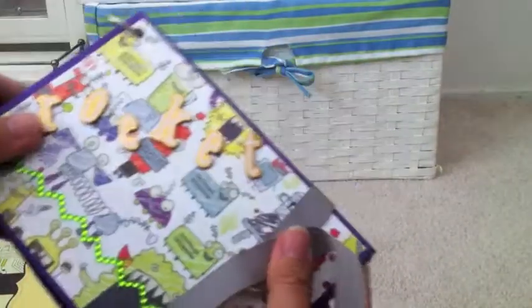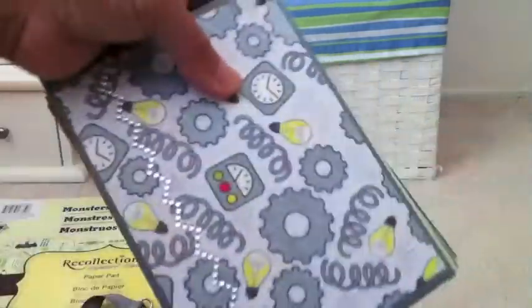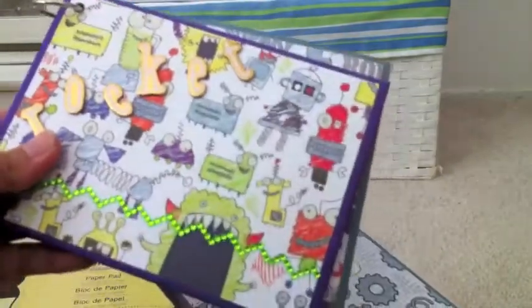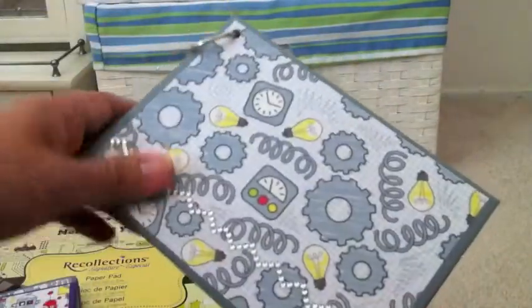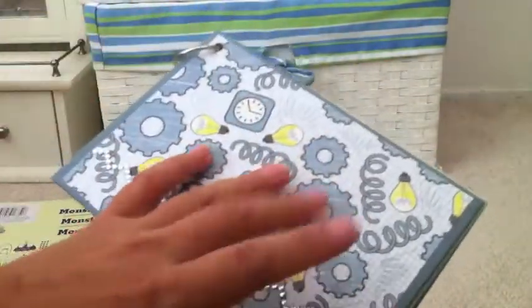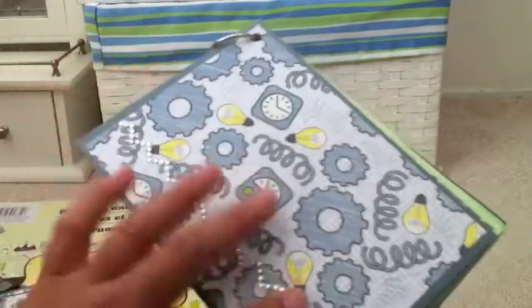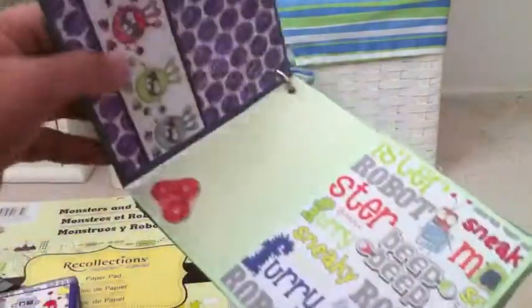That's all for my friend's son's album. I'm not finished making my son's one yet. Because my friend likes purple, I made hers purple. For mine I just used green and gray, so this will be my son's album.